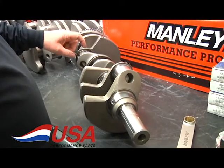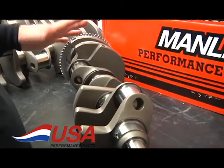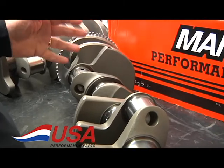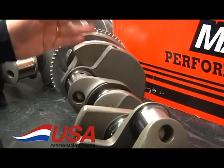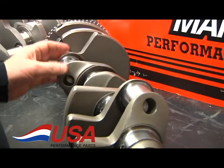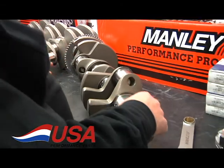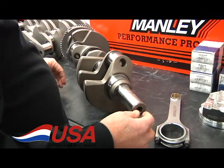This particular one has a two inch rod journal instead of the standard 2.100, for two reasons: one, to get the weight down on the rotating assembly, and the next is to make more clearance in the block. With the shorter, smaller journal it makes the rod fit a lot better.